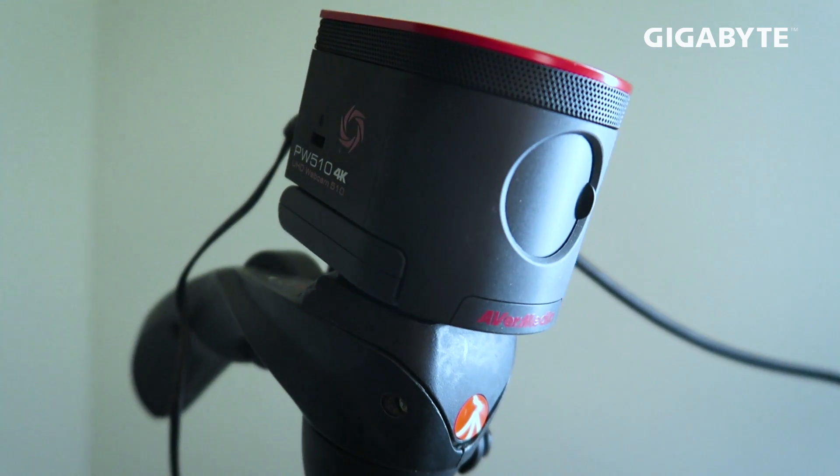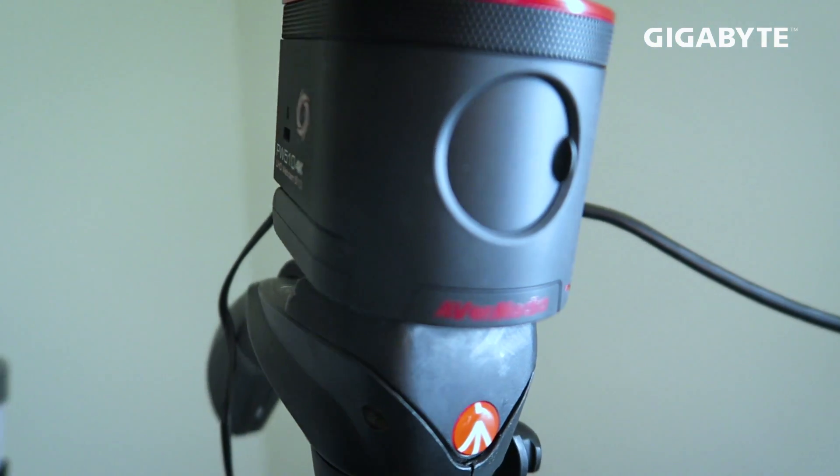A disclaimer: AvaMedia sent me this unit to review, so I never had to pay for it. That's a good thing because I think this costs around 7,000 Rand if you buy it in South Africa, which is a lot of money for a webcam. It can be hard to justify, but it has extraordinary quality. Before I get to who I think this webcam is for, let's run through some of the specs.